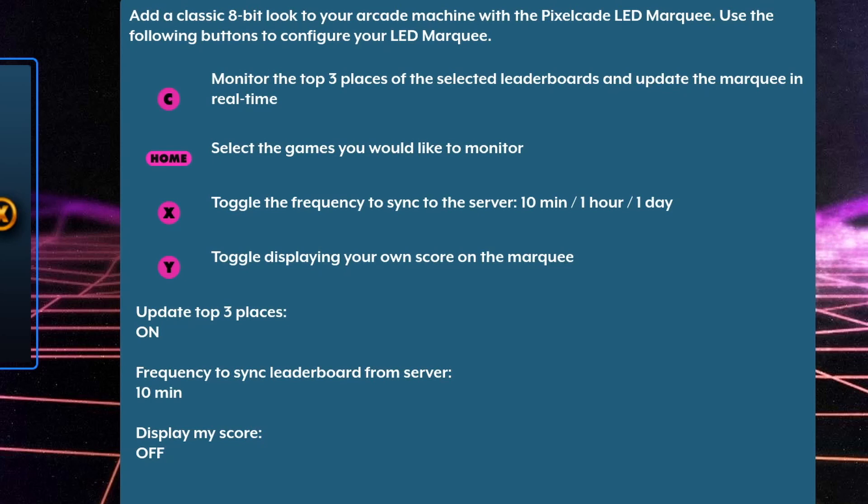I'll set it up for 10 minutes. I do want to see the top three places, not just my own score, so I have that turned on. And I want to display my own score as well, so I have that turned on too.